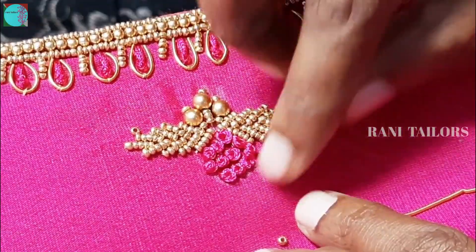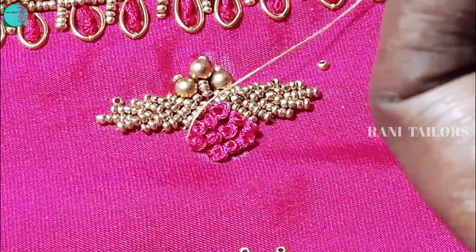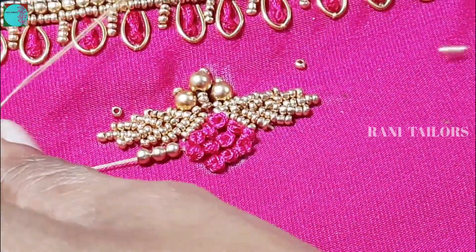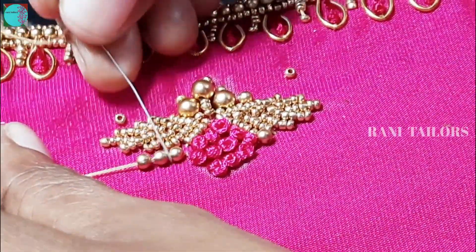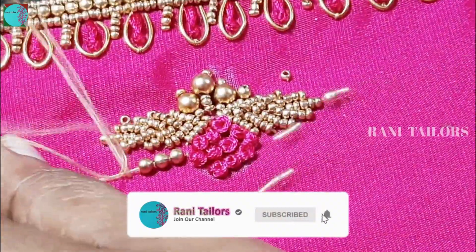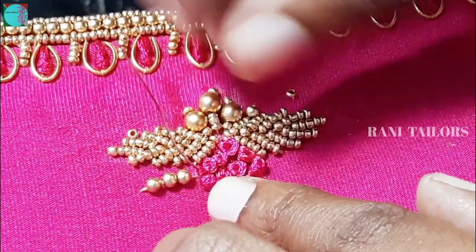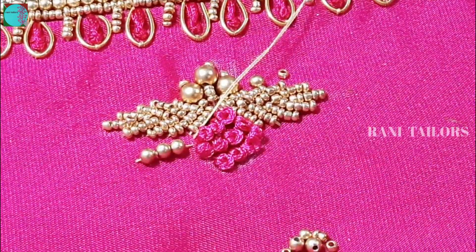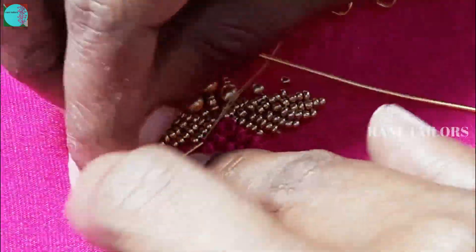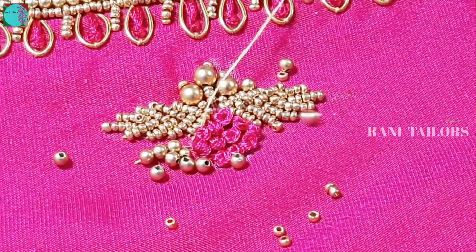Let's put the French knot in the pot and put the beads in the pot. Add 3 antique beads. Add a little bit of the beads. Add a little beads in the bag. Add a bead. Cut the beads.